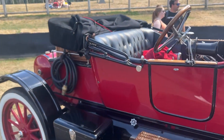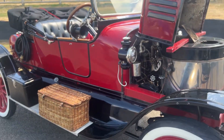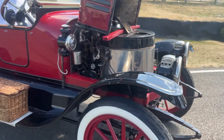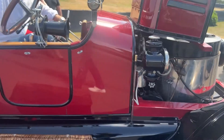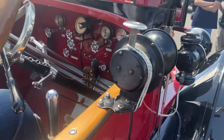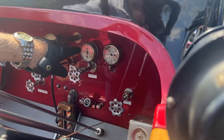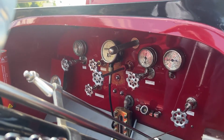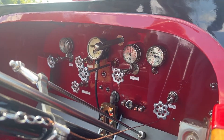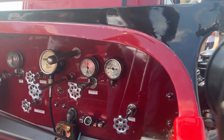The renovation work has been done quite well — it looks pretty much original. So while the water is boiling, there are several gauges to watch: that's the steam pressure, that's the fuel pressure, and that's the pilot light pressure.